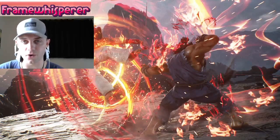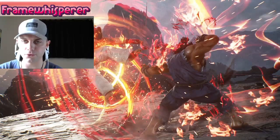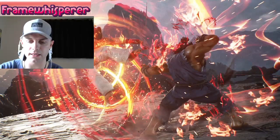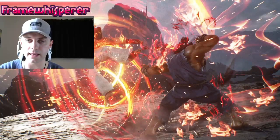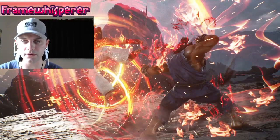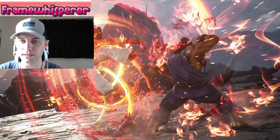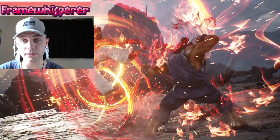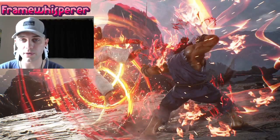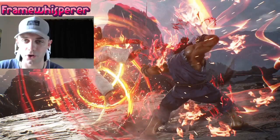Once we're done with that, I also want to show you an example of something I'm going to refer to in this video as animation buffering. Basically what this is, is using the recovery frames of a certain move to mask and hide the animation and the input of another move, meaning that the second move can come up more quickly and much more unpredictably. Let me just assure you that it is very easy once you've seen what I'm talking about, so let's jump over to the gameplay section.